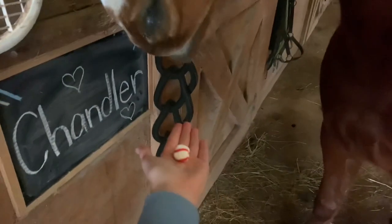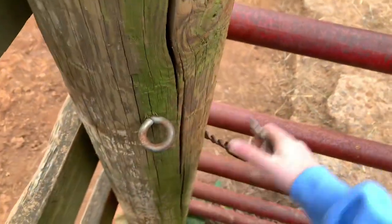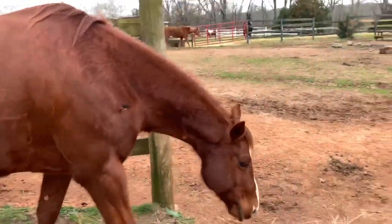Hey, buddy, you want peppermint? Hey, he's a good boy. Come on, buddy. Bye-bye!